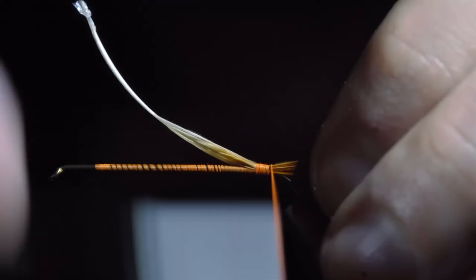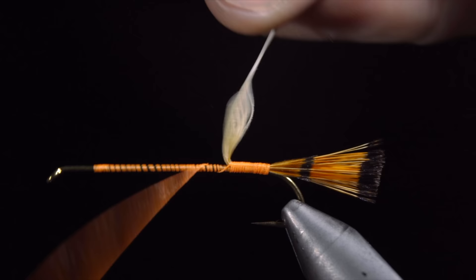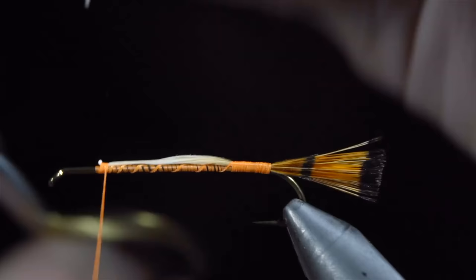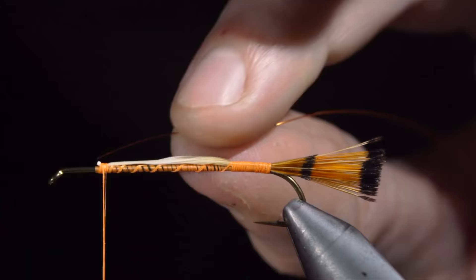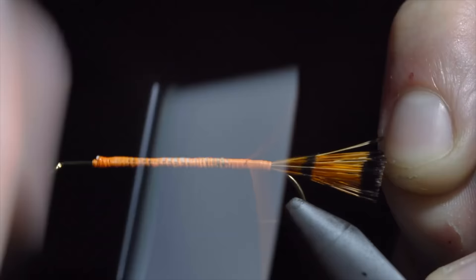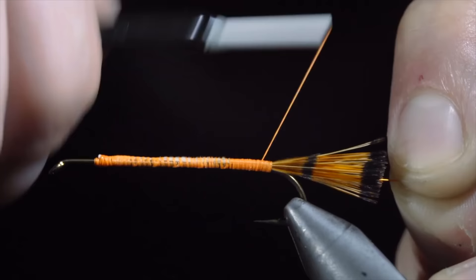Continue securing it to our hook shank, fold the excess over and wrap up towards the head of the fly. We'll fold our excess back over and secure it tightly to the head of the fly, snipping the excess free. We'll then grab some brassy wire — here I'm using hot orange. Secure this to our hook shank, wrapping back towards the tail. Once complete, we'll return our thread to the head of the fly.